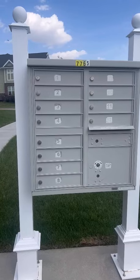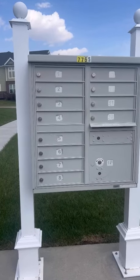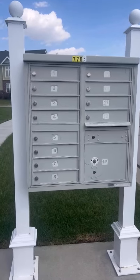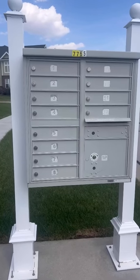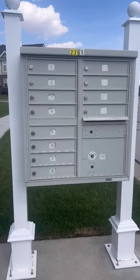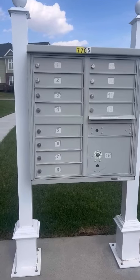People can go over to it, open their slot, and you can see the slots are quite deep and can hold a lot of mail. Some days you might get a couple letters and other days you might get more than that. So it's worked out really good.